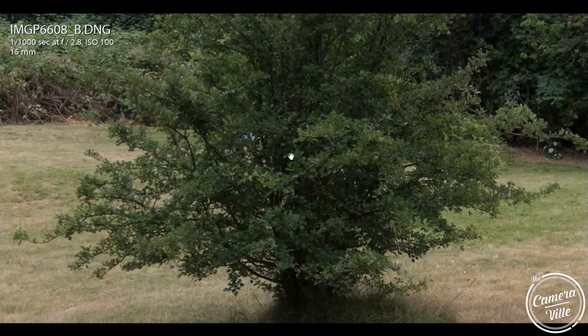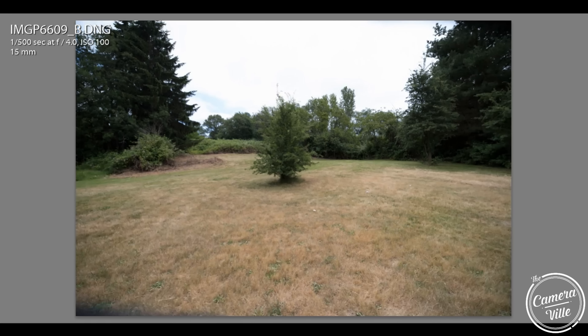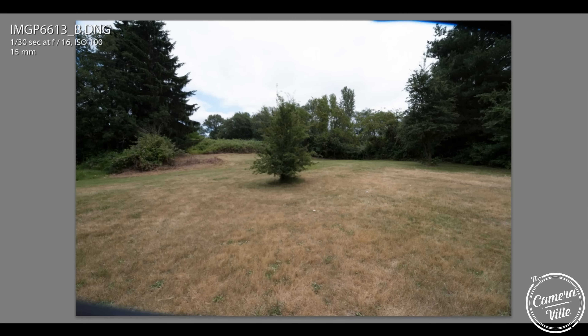One special note: the Blackstone has a vignetting issue with its lens hood. The bottom left and top right corners show vignetting, and as you increase aperture, the vignetting gets stronger. That's pretty bad for landscape photography, so please take note of that.